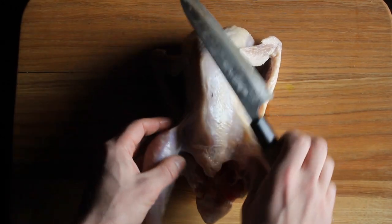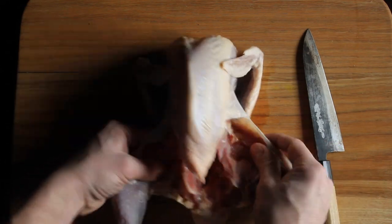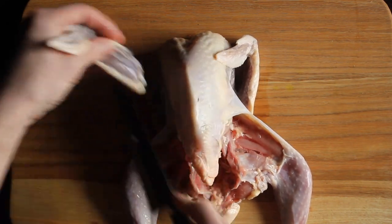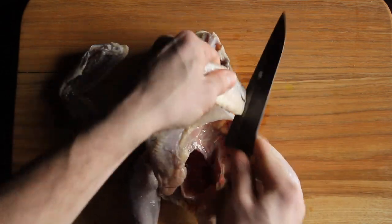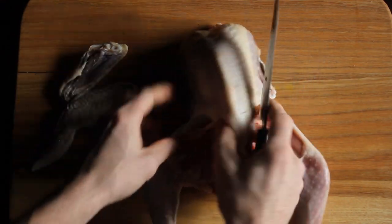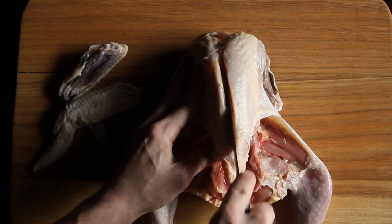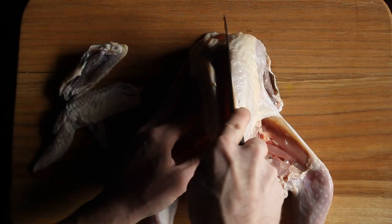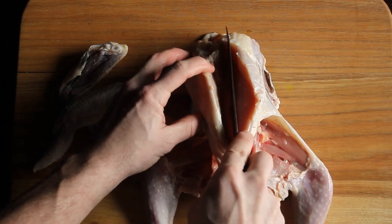To break one down, pretty much just like a chicken. I like to free up the legs first just to have it stand still. Then I'll trim the wings off and then I'll go at the breasts. I like to make sure to get really close to the ribcage to save the tenderloin.